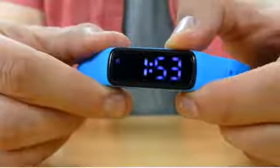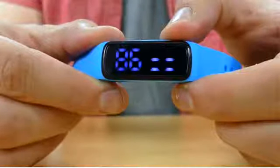Be sure to turn your child's alarm off before bed. Double tap the button twice to see the remaining battery percentage.